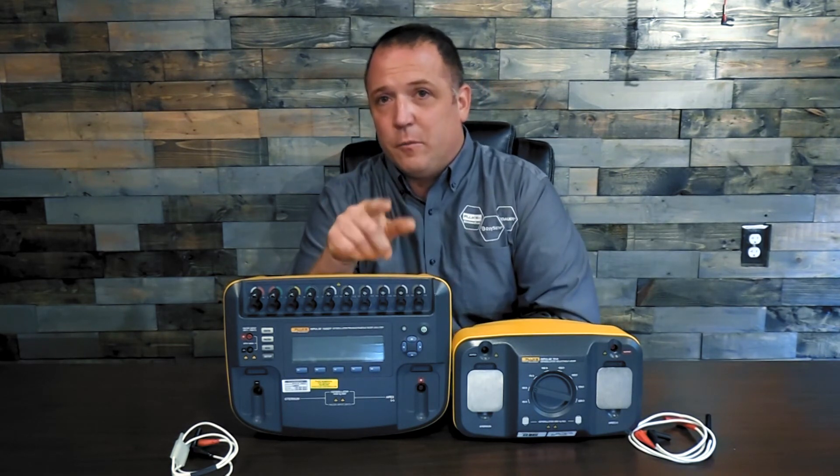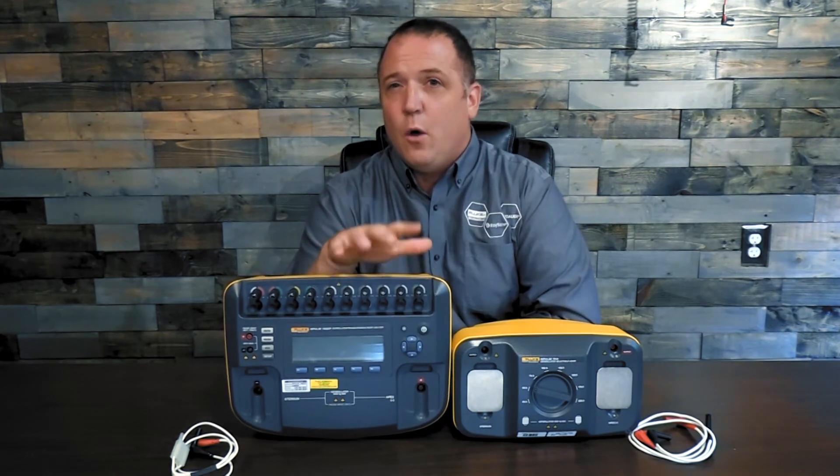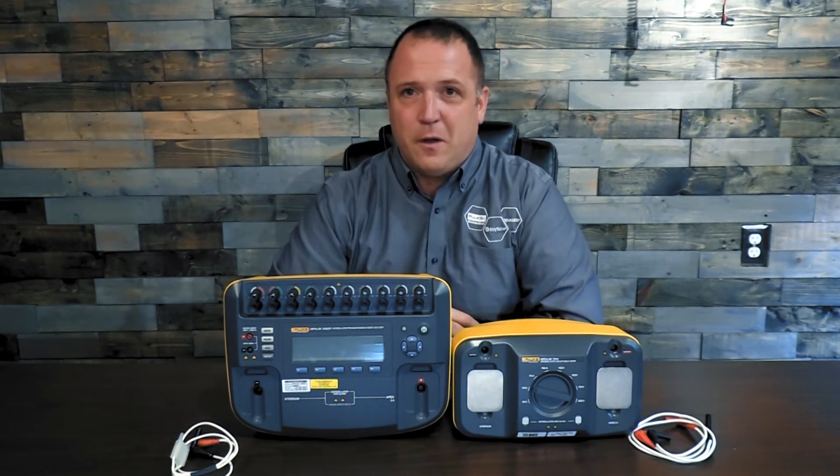Check back here — we're going to have some more videos where we'll talk more about what transthoracic impedance is, where you can find it in your manuals, and just how to set this up and perform that test. Thank you very much and I look forward to talking to you in the next video.